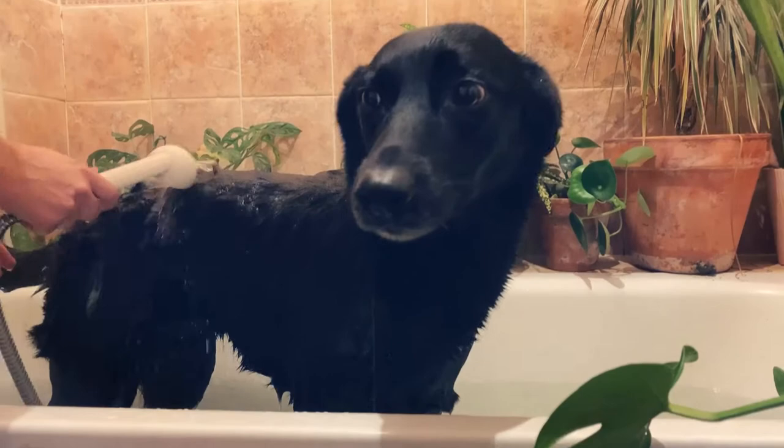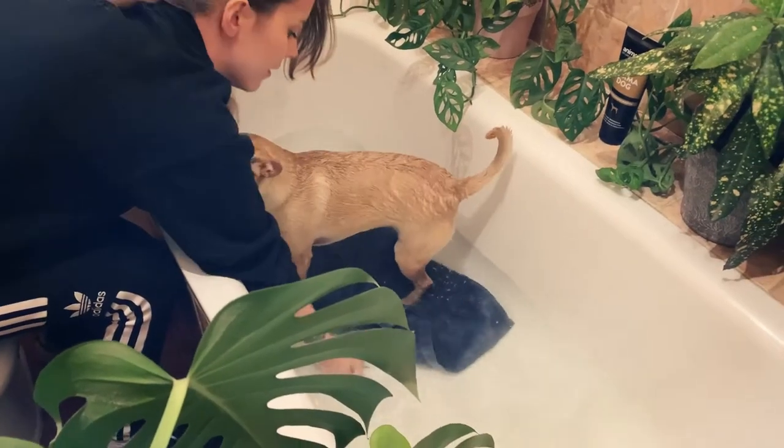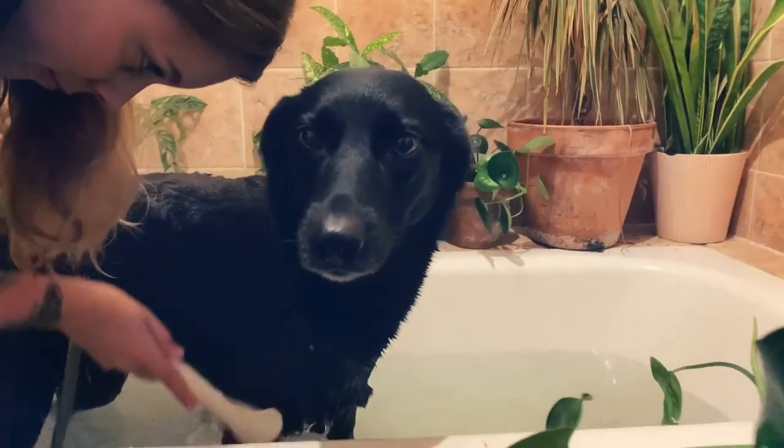The running water can feel scary for a dog, so keep it close and make sure you don't spray them. You want to get the whole dog wet, but make sure not to get any water inside her nose or ears.